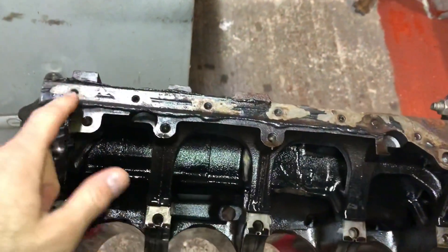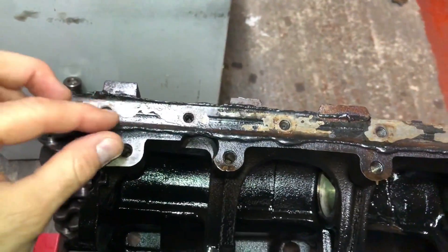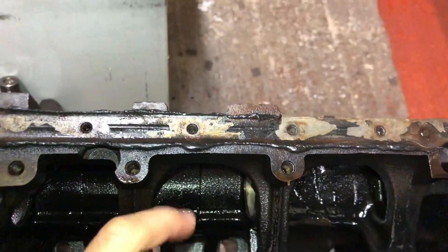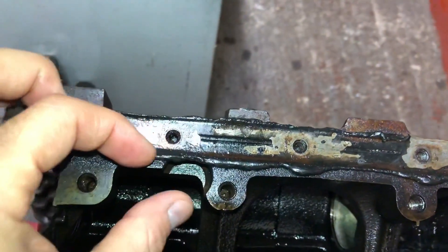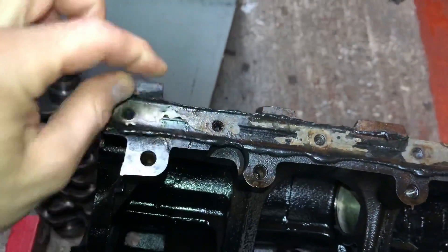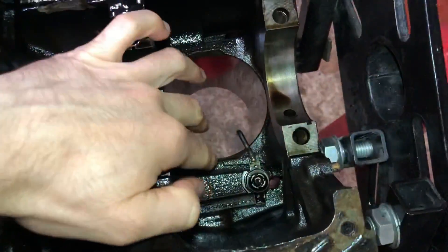Looking at the back of the block: on these sumps they don't run a physical gasket — no metal or paper — they run silicone sealant. When you fit silicone sealant to the block and sump, make sure you put the absolute bare minimum possible. You can see there's too much on this one. Over time the heat will break it off and it will get into your sump and end up in your oil strainer. Always use the bare minimum to make it seal.